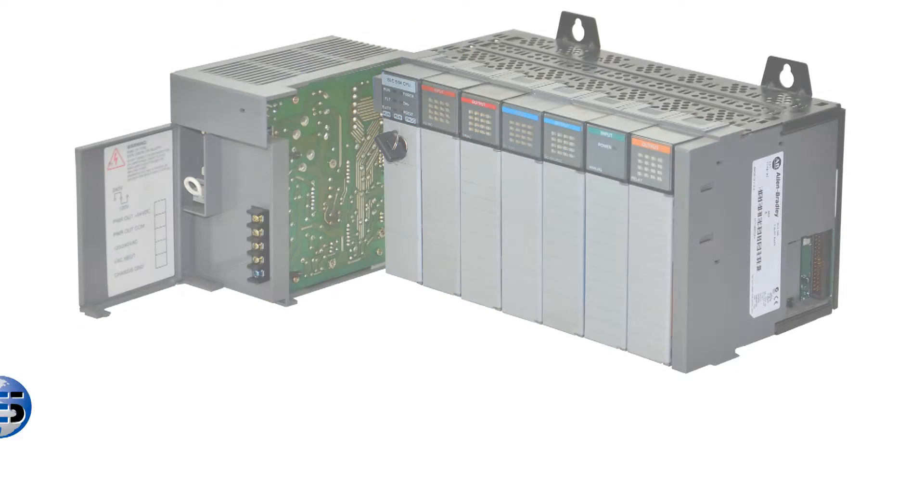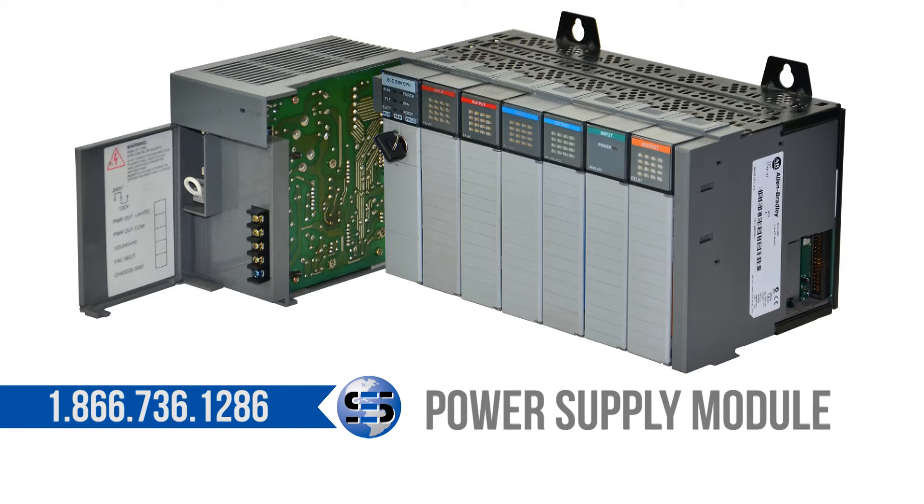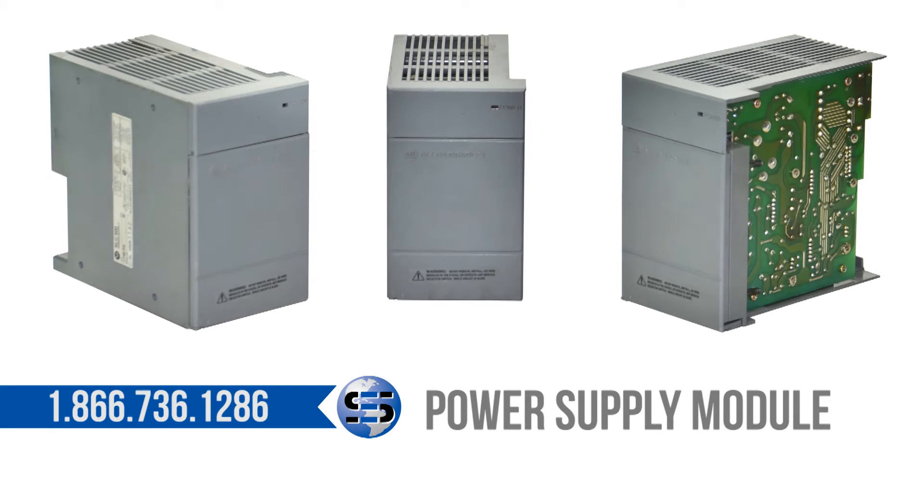SLC 500 power supplies come in different input voltages ranging from 24 volt, 110 volt, to 230 volt AC. It's typically the number one culprit when it comes to PLC failure. Heat, age, and customer abuse will cause unwanted downtime.